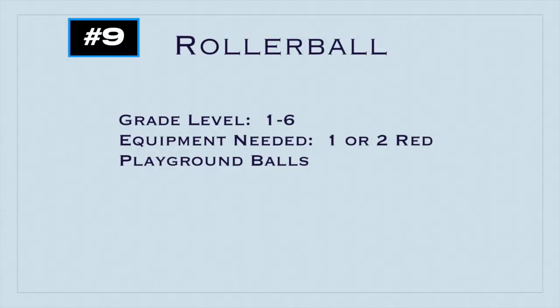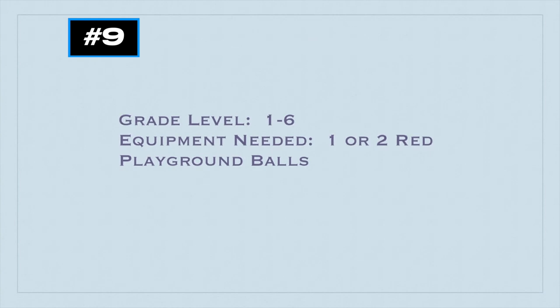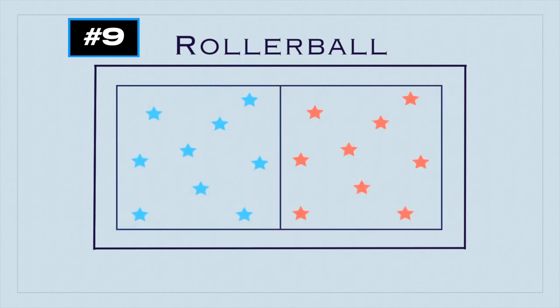This game is called Rollerball for grades one to six. You'll need one or two red playground balls. Thanks to Doug Gorham for this game idea. To start, you'll use the basketball court line as the playing area. You'll divide it into halves and have one team on one half and one team on the other half, and the players have to stay in their own half.